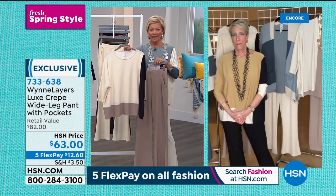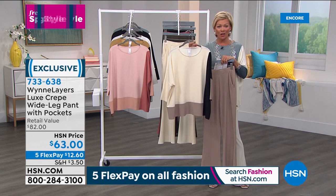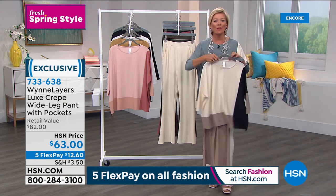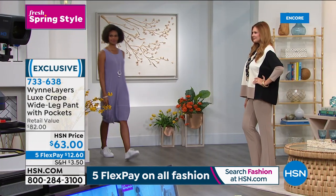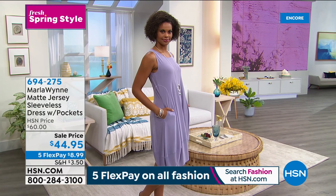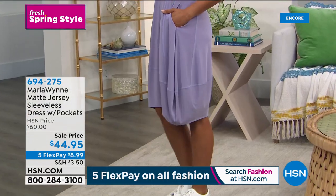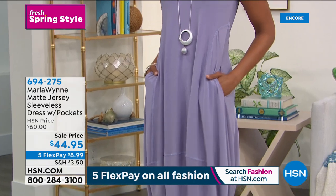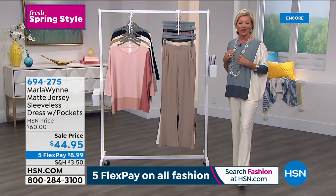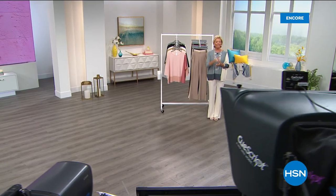We'll review all the details of our Today's Special in about 30 minutes, but we are way over 2,000 spoken for — we are ahead of schedule. If you are interested, grab it, especially the sea mist blue, because it's the most limited. There's also a fun summertime moment with this matte jersey sleeveless dress — it's got great pockets. I own this dress in a couple different colors — it's on sale today in multiple colors. Item number 694-275.